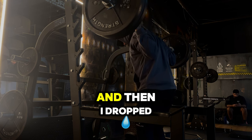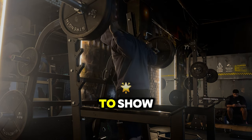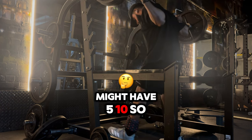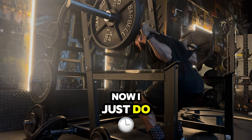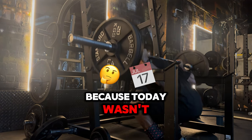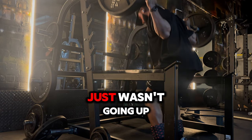I ended up dropping the weight back even more and doing a few sets. This is two plates now — I just do two sets and try to focus on reps, because today the weight just wasn't going up.